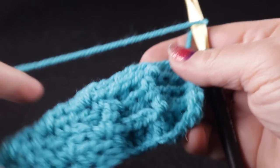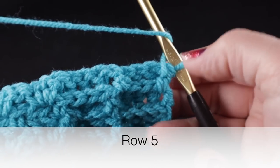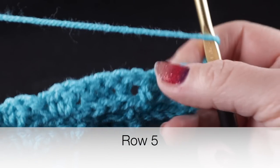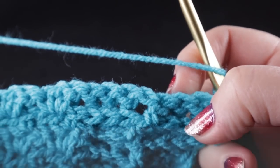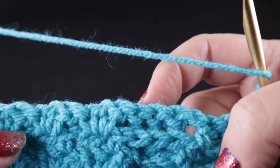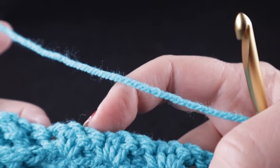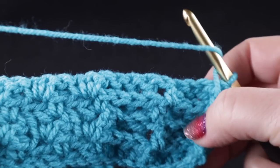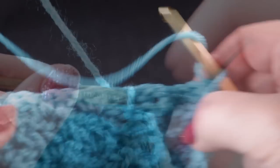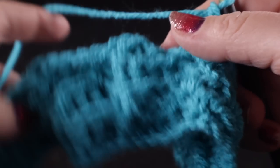Now we're ready to start row number five. We're going to chain two, work back post over the first three post stitches, a half double, and three more back post double crochets, then work wattle stitches in each of these chain one spaces. Then I'll show you the cabling section.